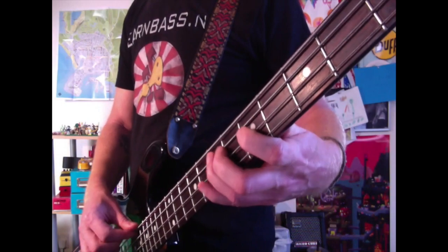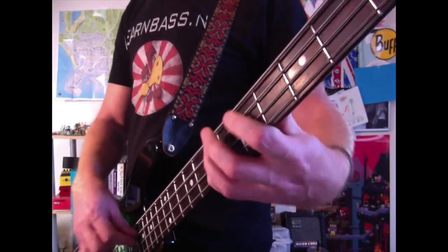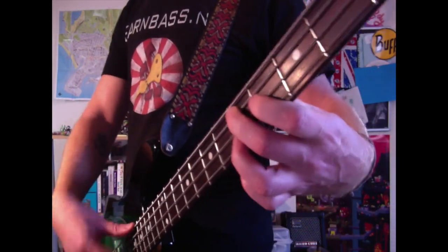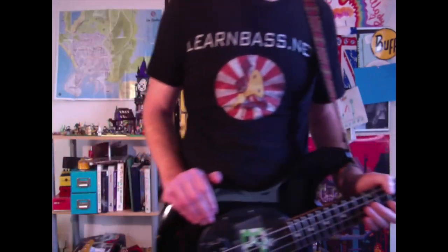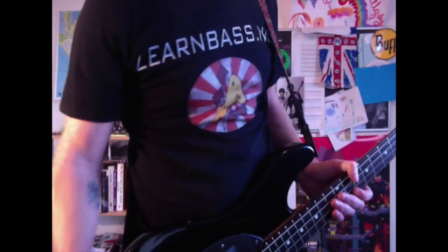That won't be easy for beginner guys, but anyone who's been doing my lessons for a while shouldn't have any problems. Let's play the full thing. I hope you enjoyed that bass guitar lesson and I'll see you in tomorrow's.